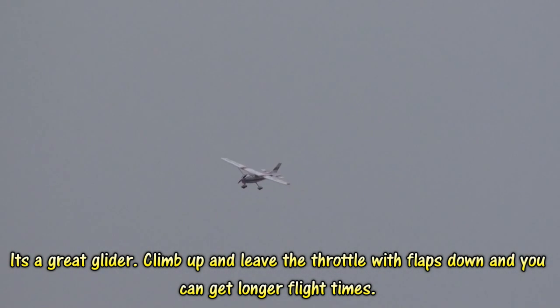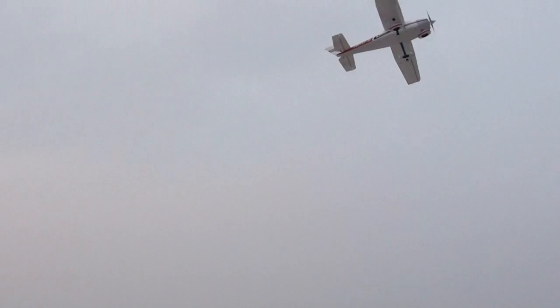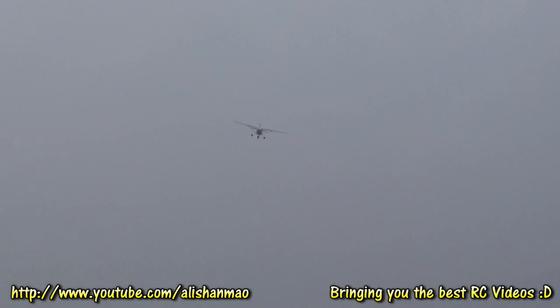It looks okay for now. It did it — one roll. Now you can see.